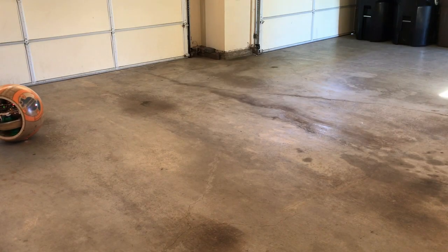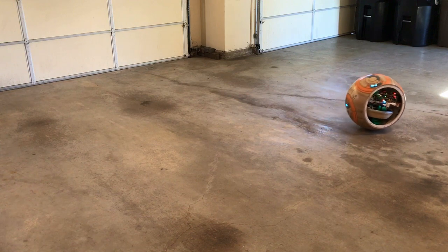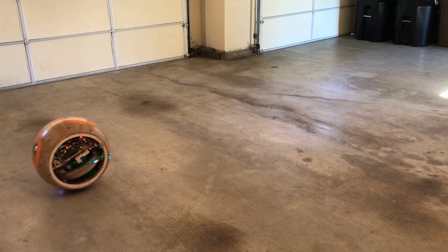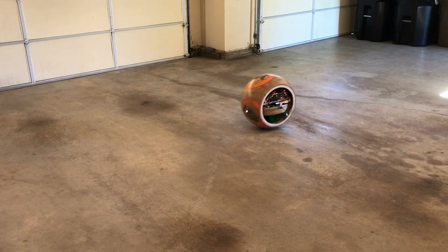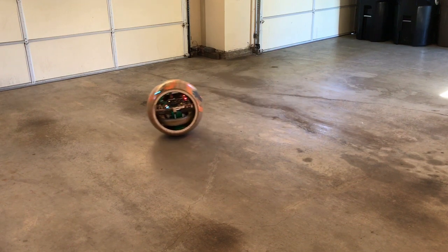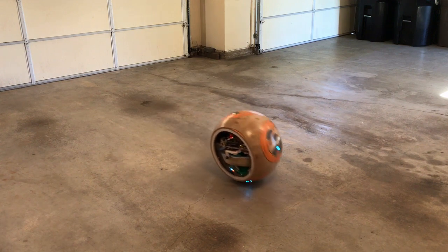Here's the ball with its sides removed rolling around by itself. It can turn by leaning, and also when the flywheel spins.